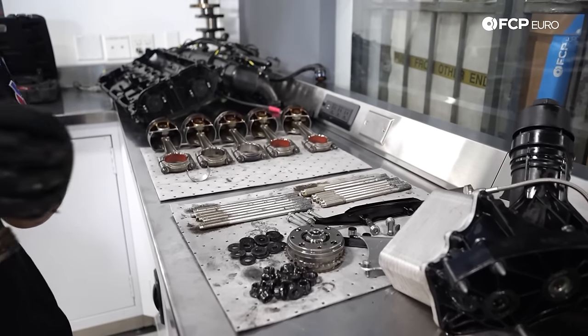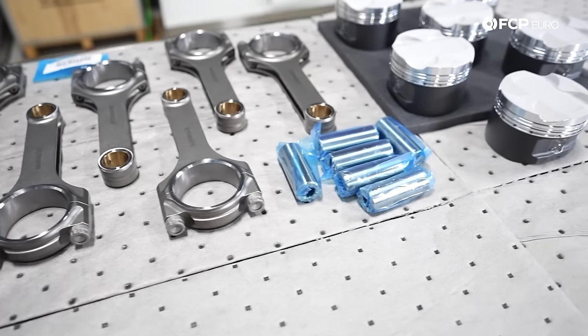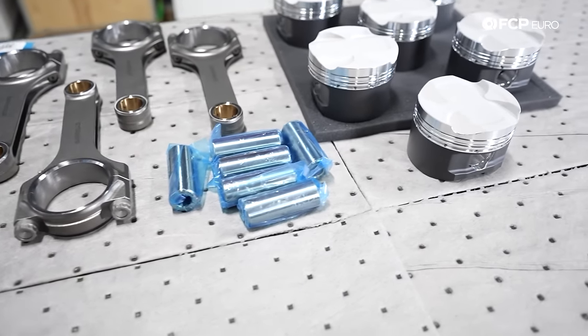We're going to tear this thing apart and put it all back together with a lot of new parts by tomorrow so we can go to the track on Wednesday.